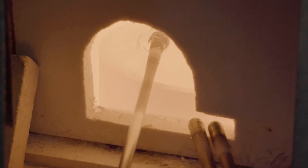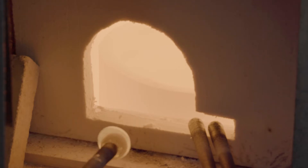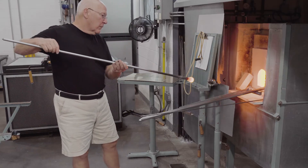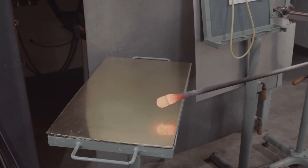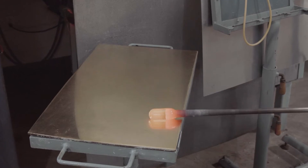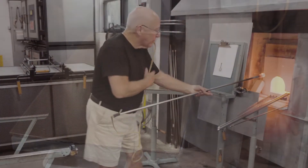A small gather is made on the end of a small blowpipe. The glass is elongated with gravity and then lightly rolled on the marver, the metal table. This elongates the glass and makes it cylindrical.